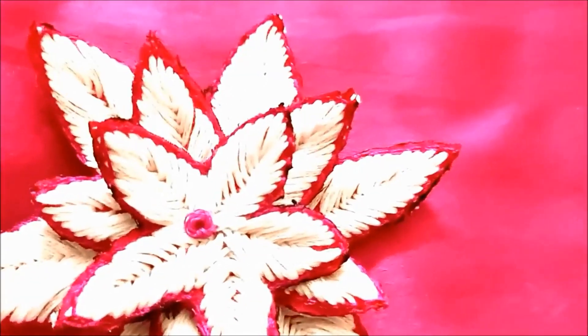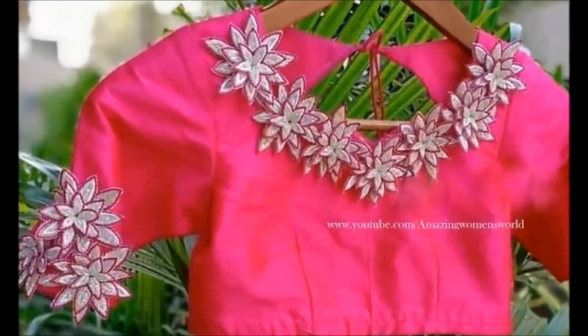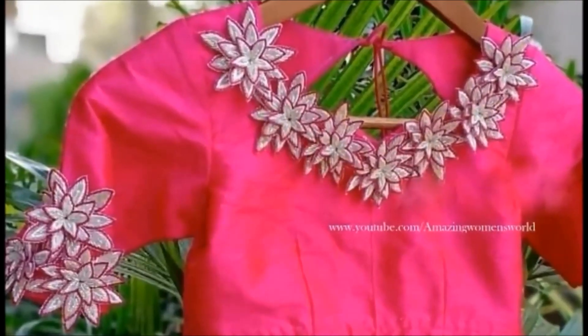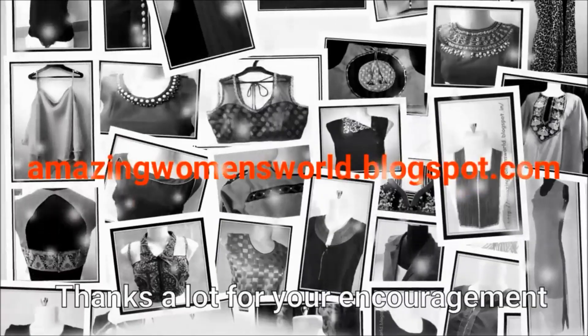If you want a complete look, you can use silver, cherry thread, bronze, antique threads, etc. We are going to make a silver color design, which is why we are going for an antique look.